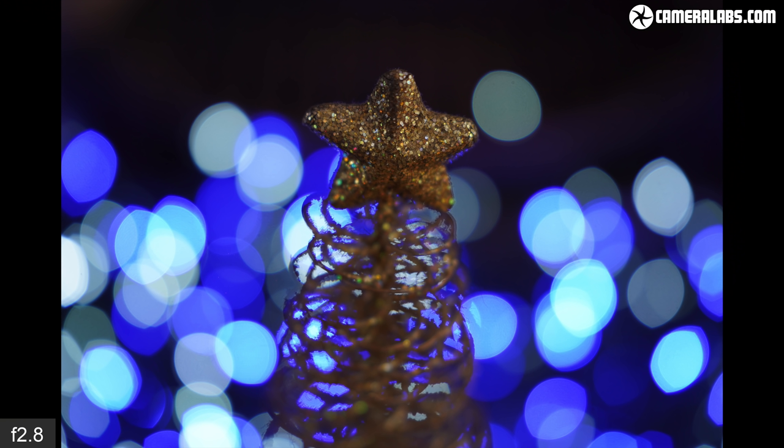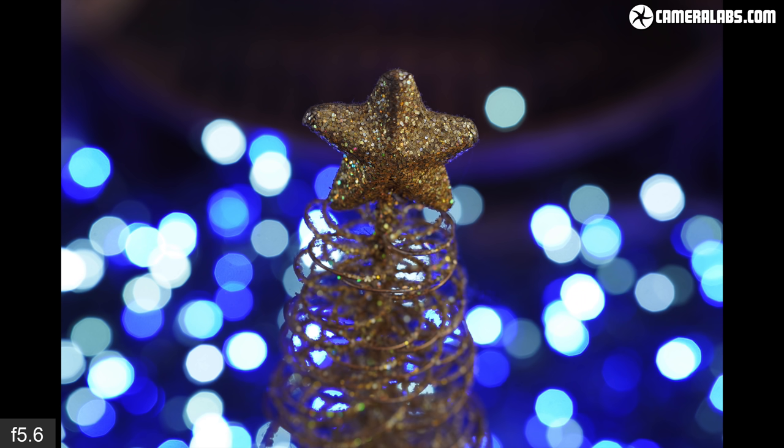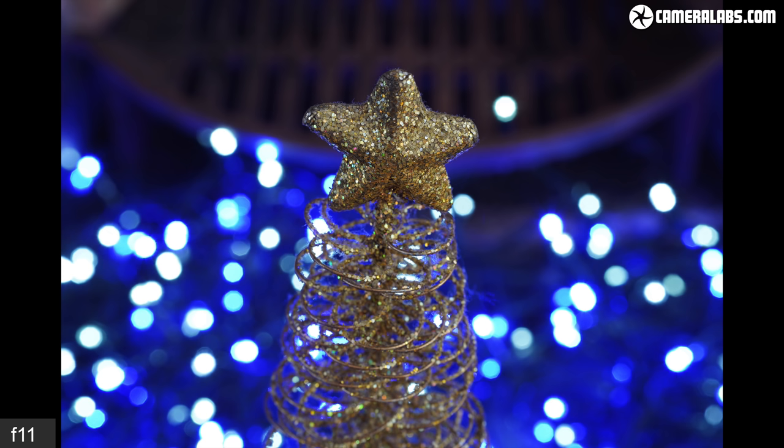For the rendering of bokeh balls from close range with the Sigma 90mm f2.8 near its closest focusing distance, starting wide open at f2.8 and gradually closing down in one-stop increments. At maximum aperture, the blobs take on the usual cat-eye shape towards the corners but are fairly clean with minimal outlining. They become quite circular at f4, before revealing the shape of the 9-blade diaphragm system as the aperture gets smaller.